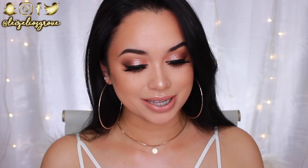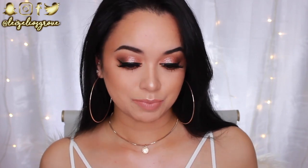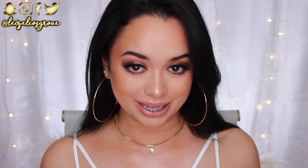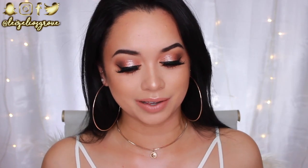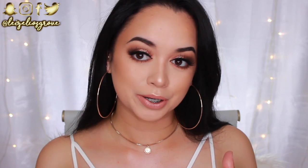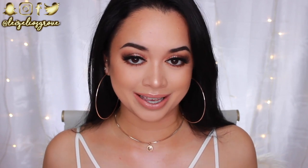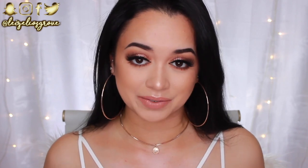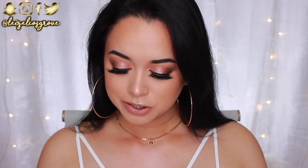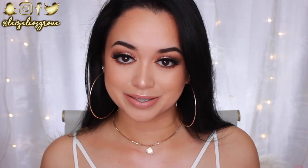Alright guys, this is the finished look - let me know what you think in the comments! I'm obsessed. This is like my go-to Lazelle full glam: glitter on the lids, intense big lashes, lots of highlighter, a nude lip. I really hope you guys enjoyed this tutorial - don't forget to give it a thumbs up and subscribe if you haven't already. Everything I used is listed in the description box below. Hope you're having a fabulous week - I'll catch you all in my next video. Stay glowy!